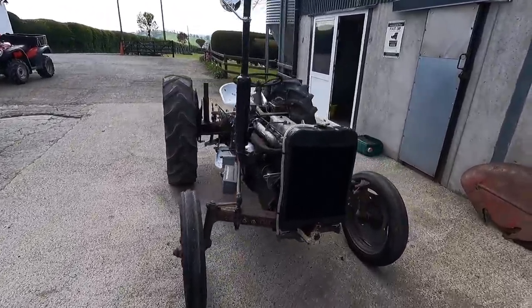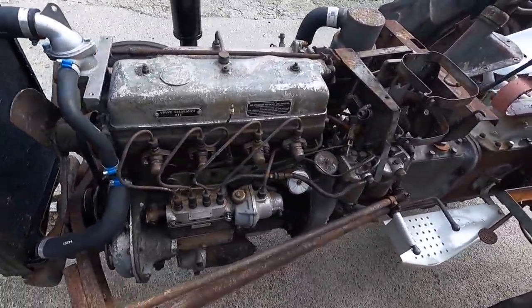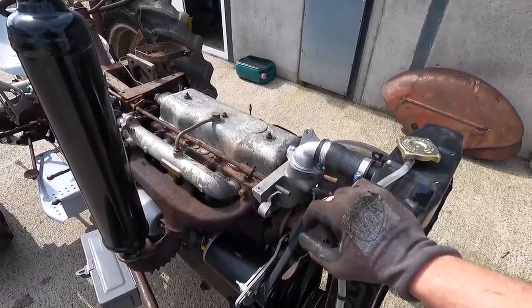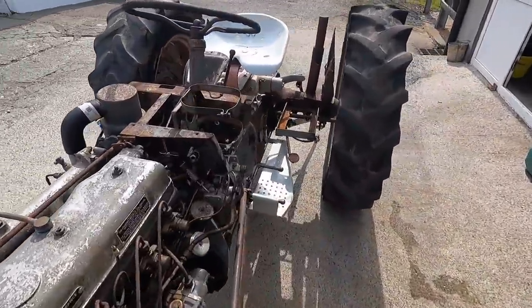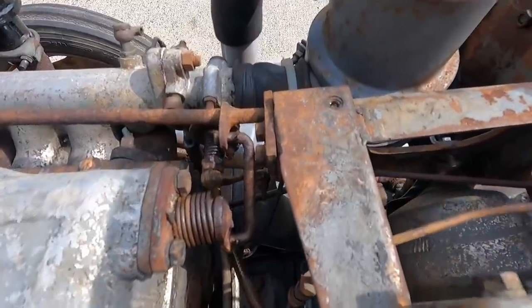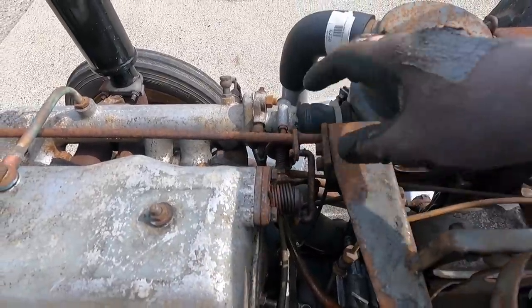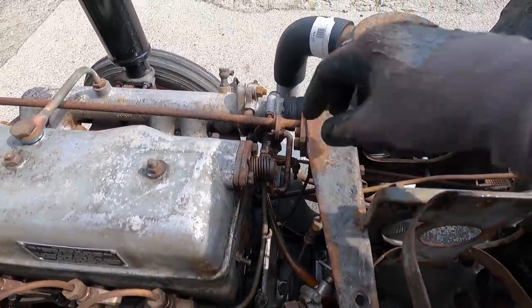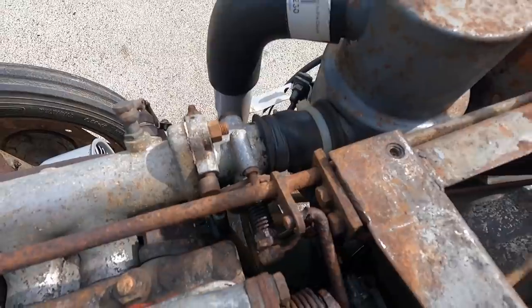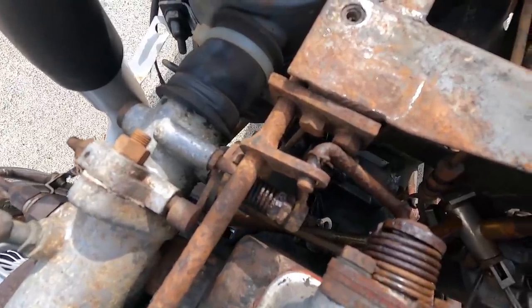We have the tractor pushed down in front of the milking parlour where last night it got a really thorough degreasing. The diesel tank has been taken off as well because it was leaking, and I wanted to check some of these linkages. You can see there's a lot of wear on this decompression lever — there's quite a bit of plate worn away. I'm going to take those linkages off and try to weld and rebuild them, because I've searched quite a few places and I can't find replacements. There's also quite a bit of play on this throttle linkage — you can see it moving back and forth — and that really shouldn't be there.